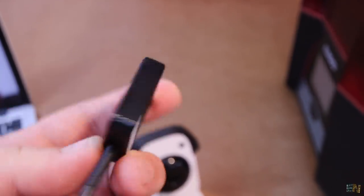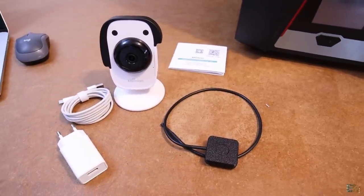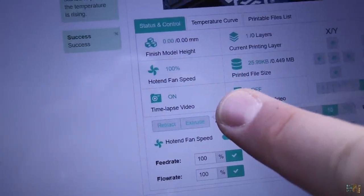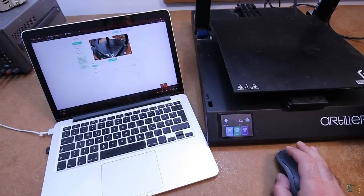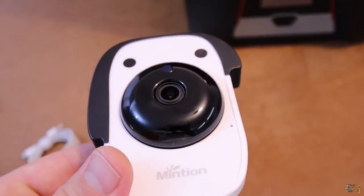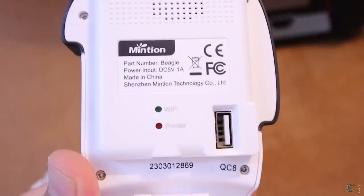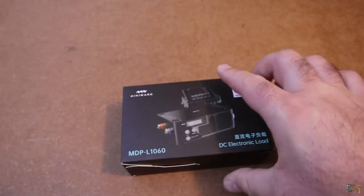This camera is very useful for controlling your prints remotely, creating time lapses, taking pictures of your prints, or simply controlling the printer with an internet connection. Check the links below for the connection tutorial and for the product in case you want to order one. From now, my 3D projects will also include a time lapse. Now let's check the next product.